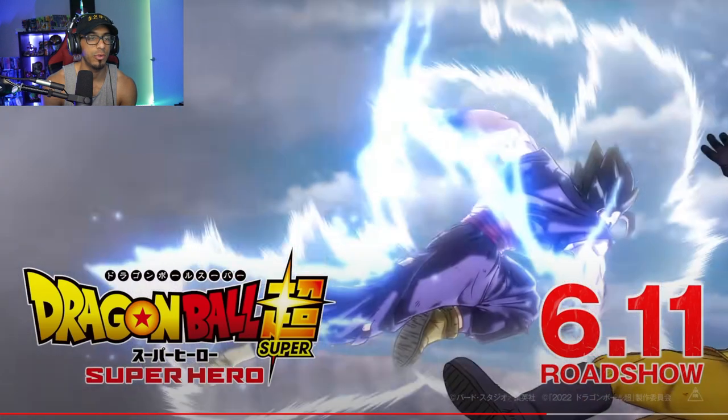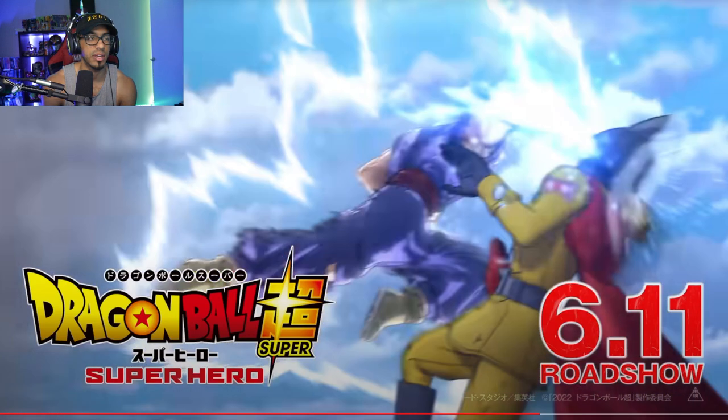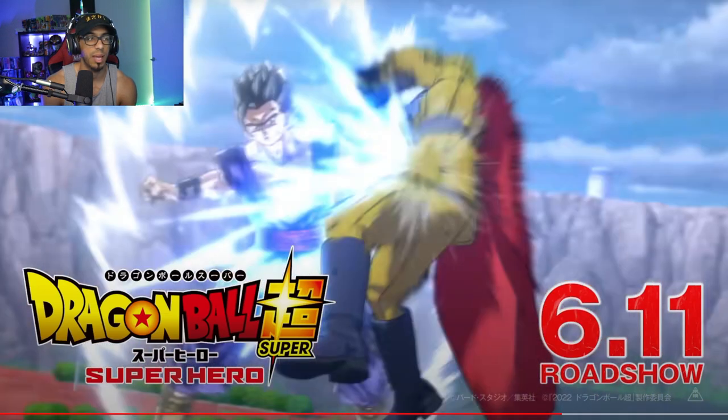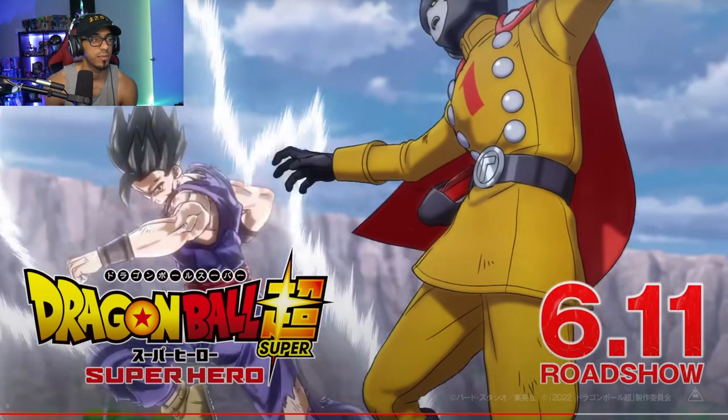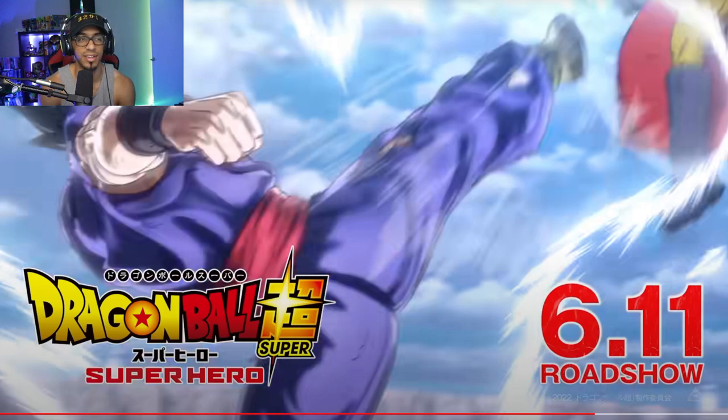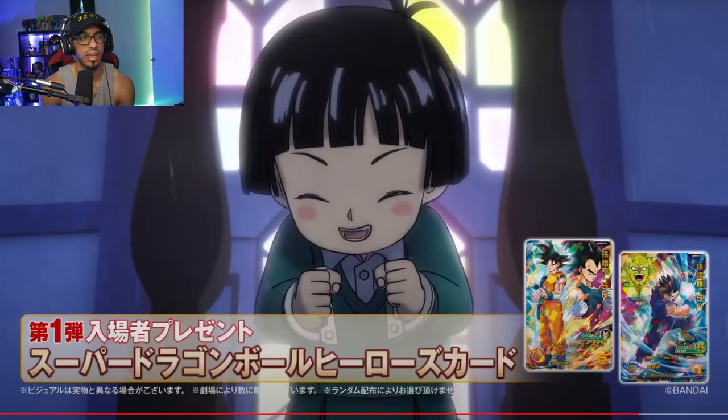These action sequences right here — this is all Gohan fighting. I believe that's Gamma One — yep, it is. Nice gut kick. And aside from that, this part is brand new too.